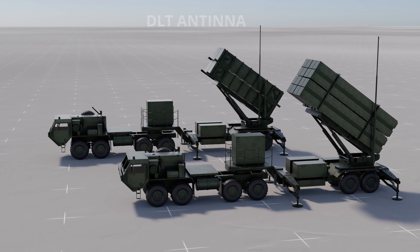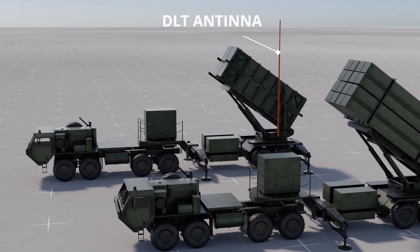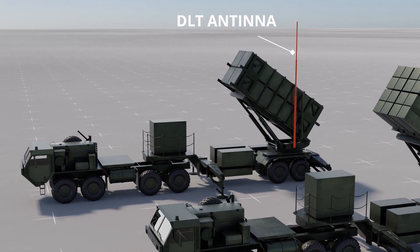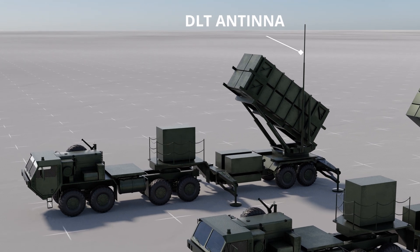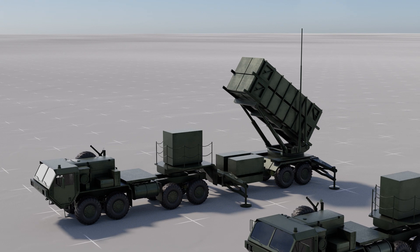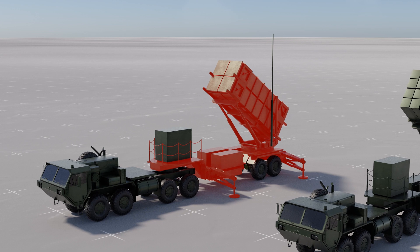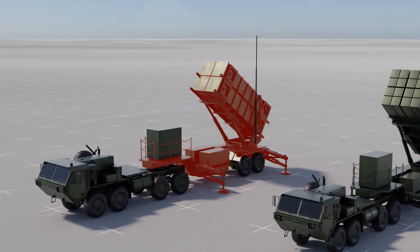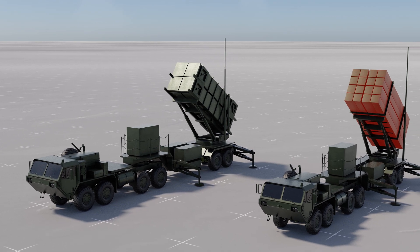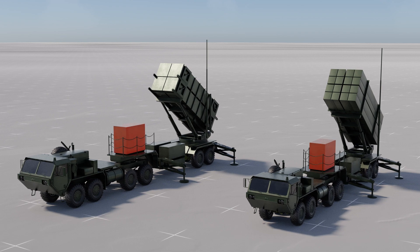The launching stations are made up of three parts. The DLT antenna enables communication and data transfer between the launching stations, engagement control station, and radar. It facilitates real-time sharing of target data, engagement commands, and status updates, ensuring seamless coordination. One canister houses four PAC-2 missiles, while another canister houses 16 PAC-3 missiles. Additionally, there is an electrical power unit which powers the launcher.